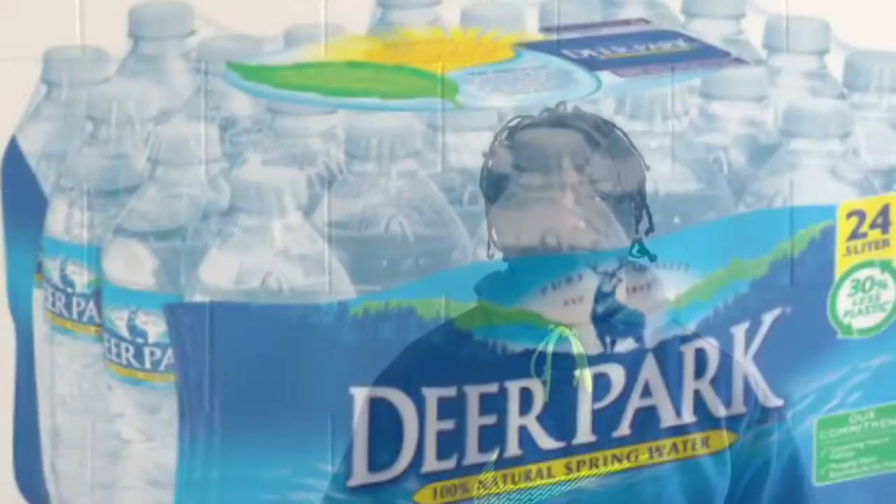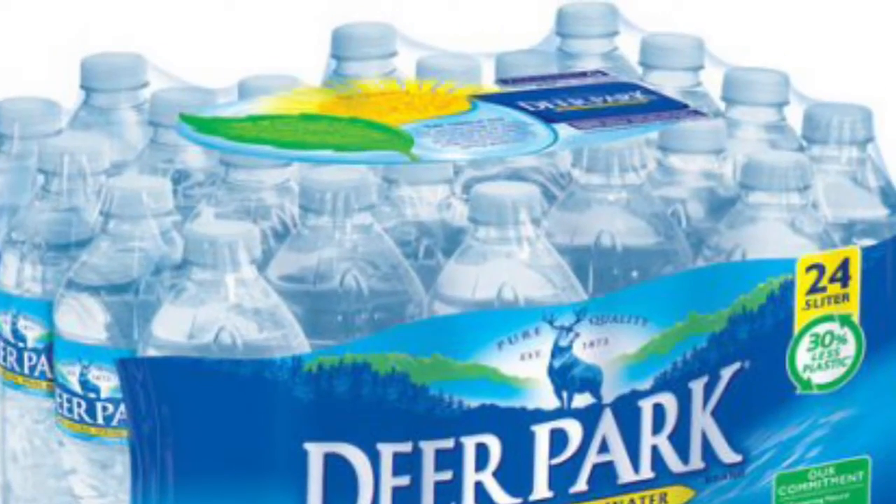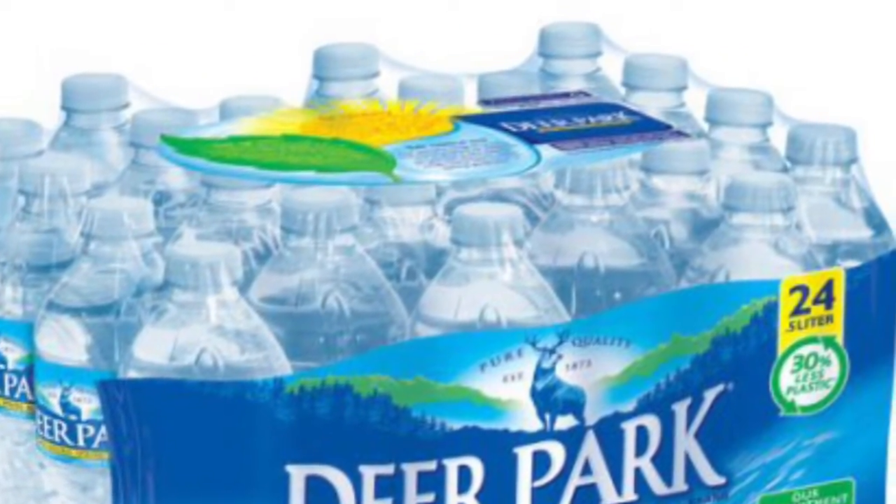In order to reduce the amount of water bottles, we came up with something that numerous people use — a backpack. We used over a pack of Deer Park water bottles, which consist of 24 individual bottles.